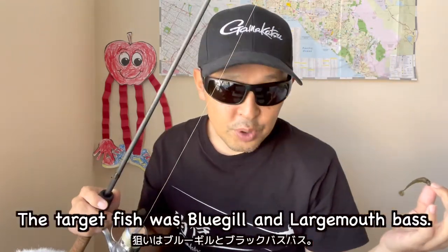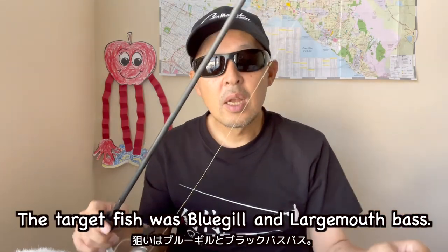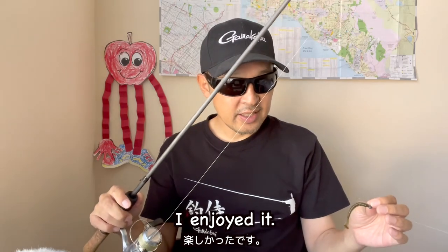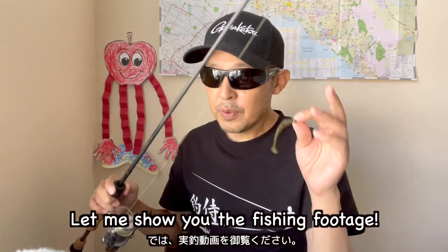The target fish was bluegill and rojima aspas. Pan fishing is kinda summer fun. I enjoyed it. Let me show you the fishing footage.